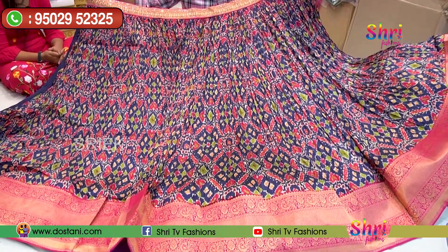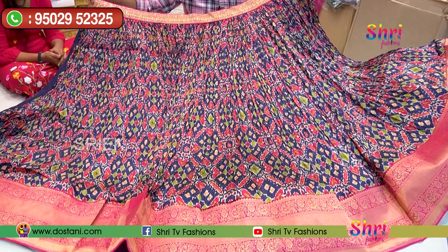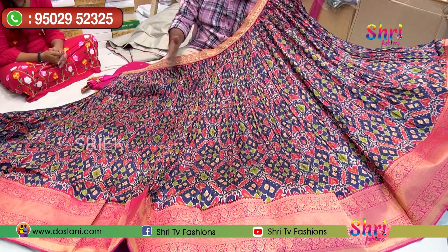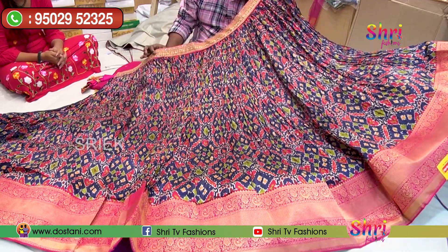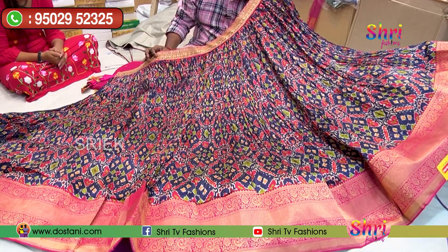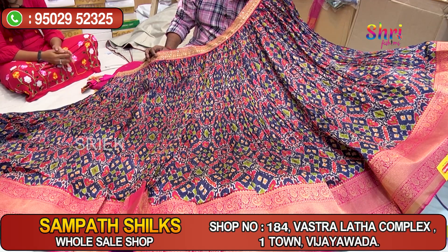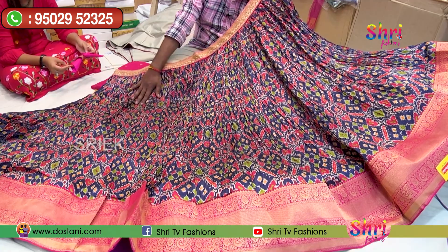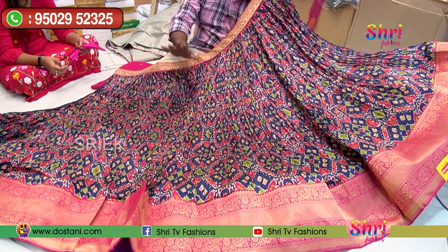It's a great photo shoot. It's a huge function. You can use it as a small piece as well. It's a great time. You can use it for a long time.